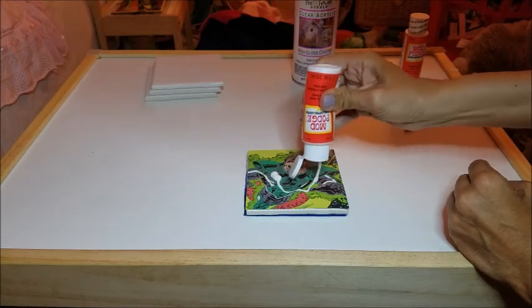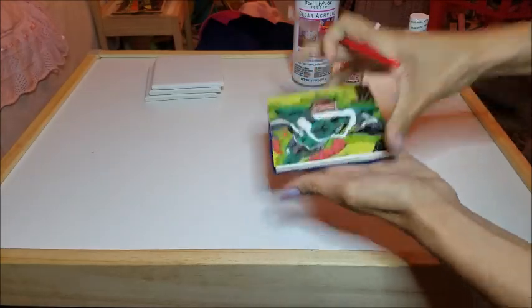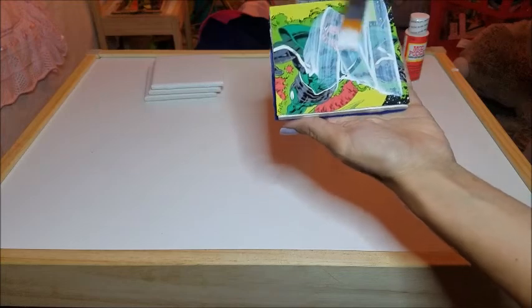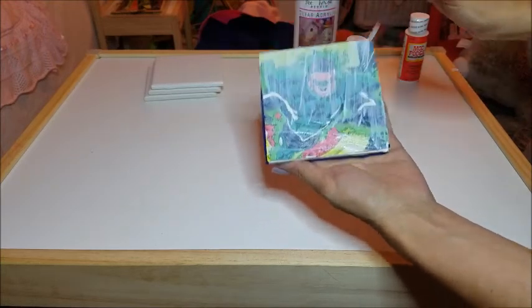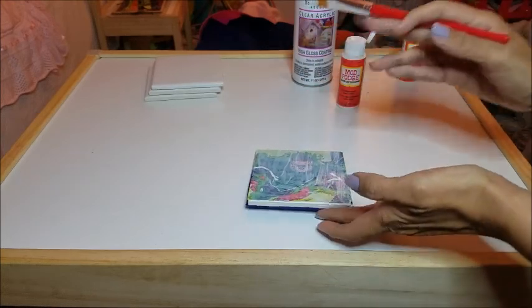After that, apply two to four layers of Mod Podge over the top of the squares, allowing each layer to dry for about 10 minutes before applying the next one. Just a thin layer — not too much. Let it dry 10 minutes before applying the next layer.